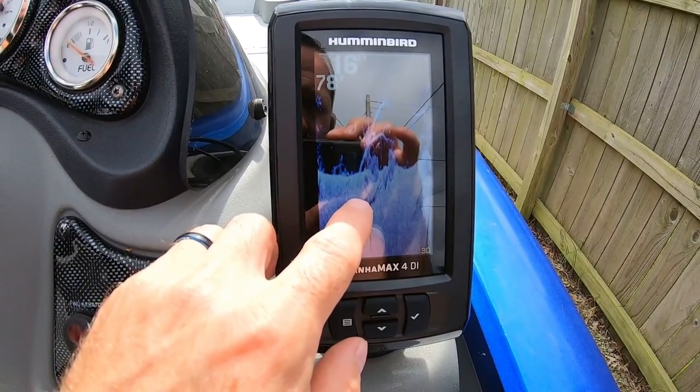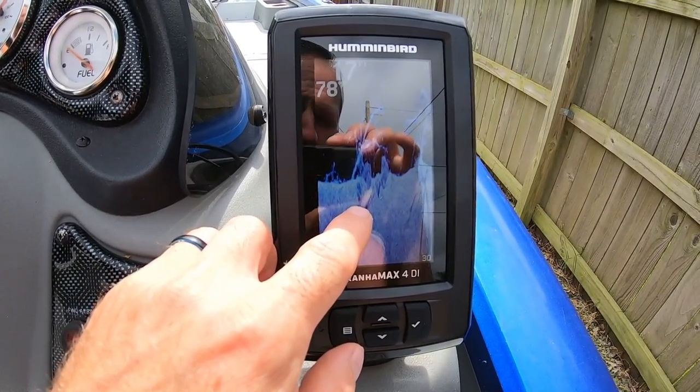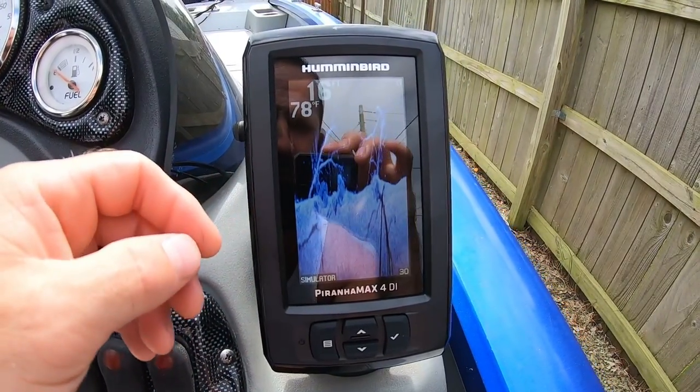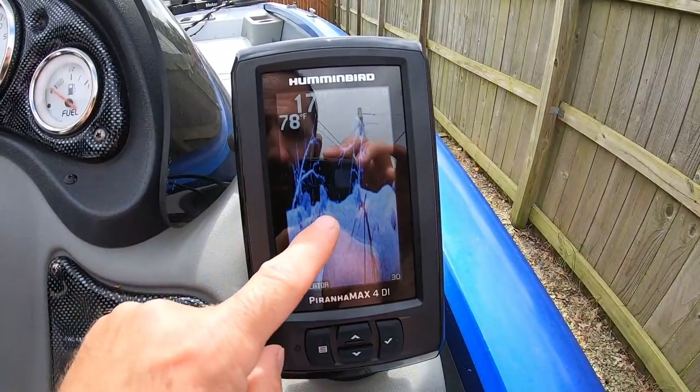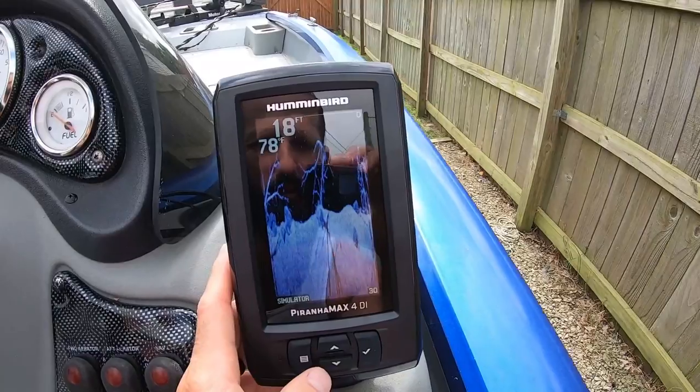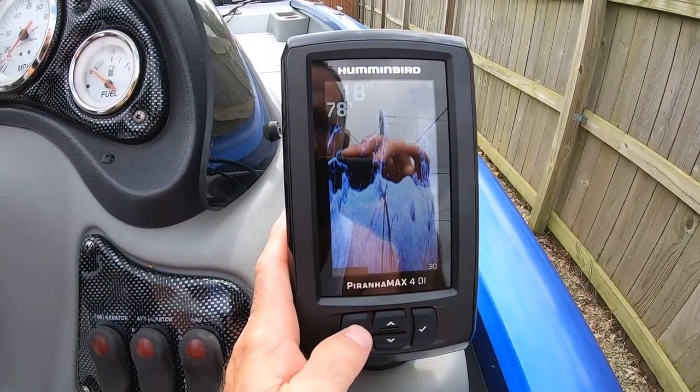Another setting I found that I like is you can change the color of the down imaging. I have it set on blue right now. You can also set it on brown, amber one, or amber two, but I prefer the blue color for the down imaging.